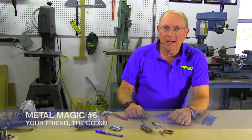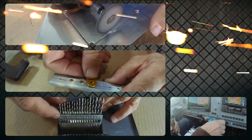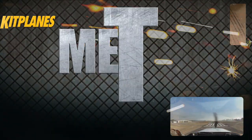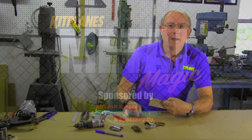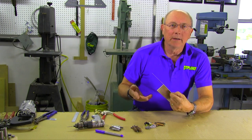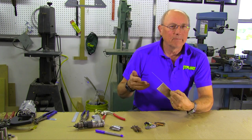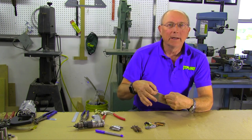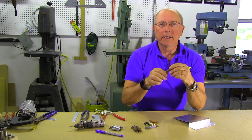Welcome back to Metal Magic. Today we're going to talk about Clicos. Hi, I'm Paul Dye. One of the things we have to worry about when we're building metal airplanes is holding pieces together when we're not finished — temporarily attaching one piece of metal to another. We have a special tool for that, it's called the Clico.